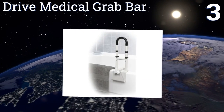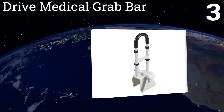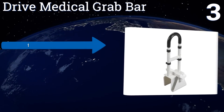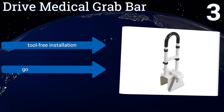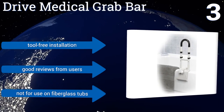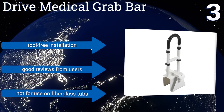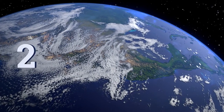Nearing the top of our list at number three, it's easy to adjust the height of the Drive Medical grab bar so you can ensure the support you need is available where you need it. Its frame is made from powder-coated steel that resists rust and corrosion even when routinely splashed. It promises tool-free installation and gets good reviews from users, but note that it's not for use on fiberglass tubs.